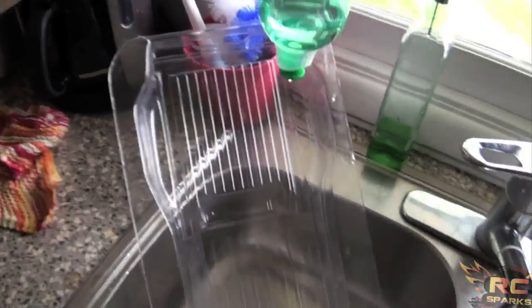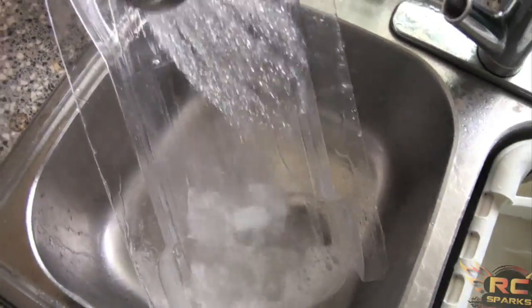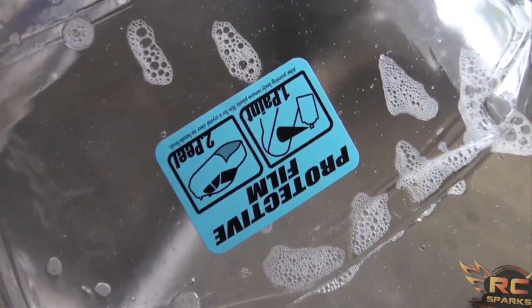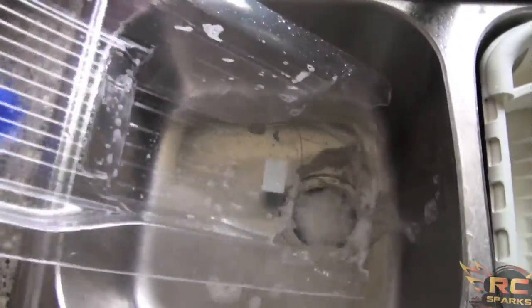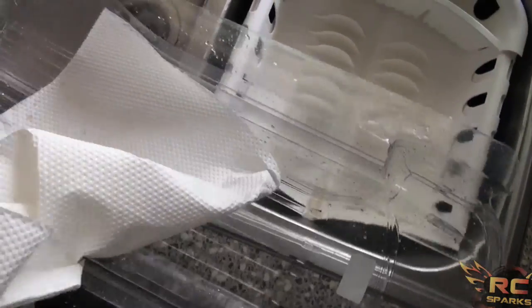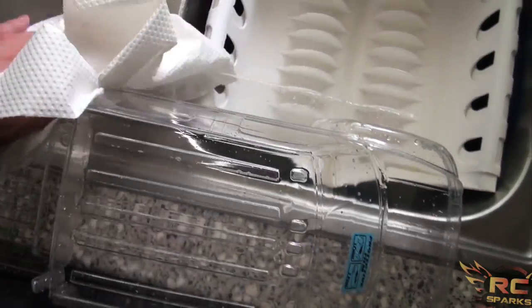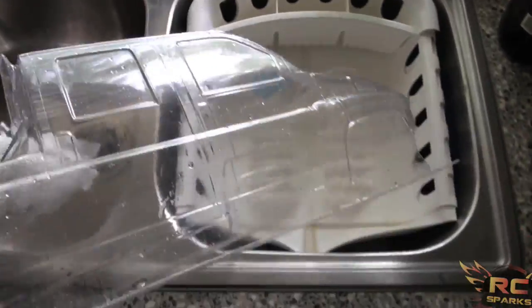Now we're back at the house, time to start actually doing the paint job. Number one: make sure to wash your body thoroughly, inside and out. You don't want any dust in there when you're spray painting — it'll make little bubbles and look terrible. Wash it with a liquid detergent. Most bodies have a little layer of clear protective film. Wash the inside and out, then make sure to completely dry the body. You don't want any water on the inside. Then we can move on to putting the inside decals on.